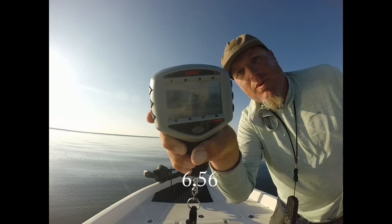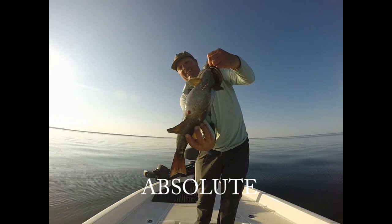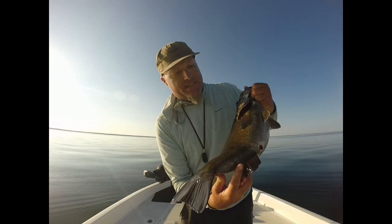6.56 pounds. Look at the size of that beast. Just an absolute behemoth. Came out of about 12 feet of water. I was throwing a DT-10 crankbait, chartreuse shad.